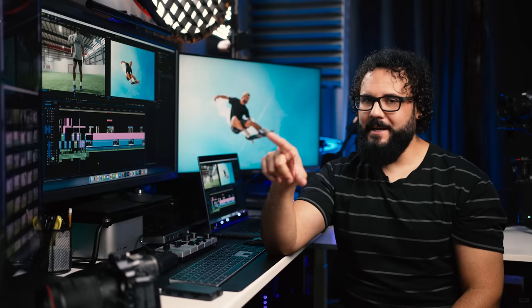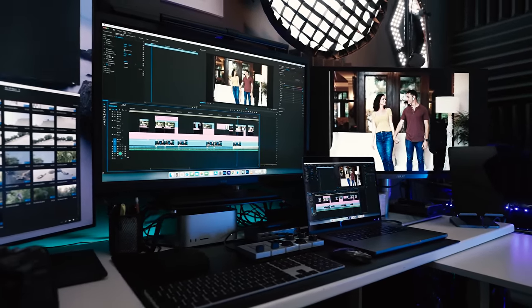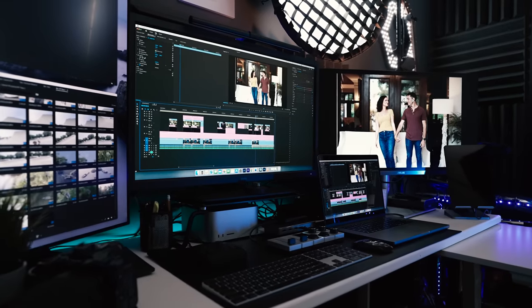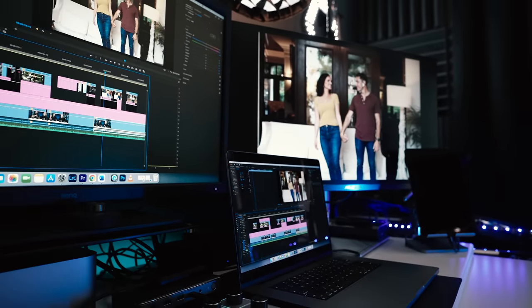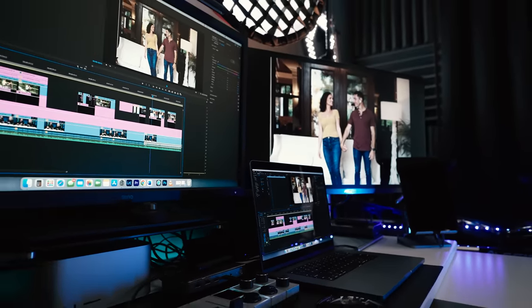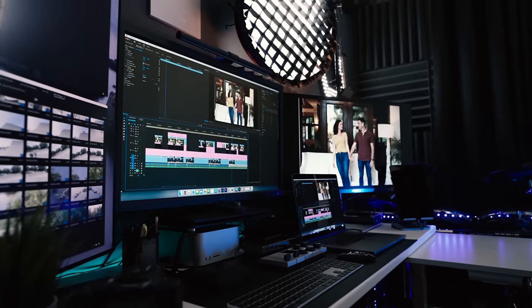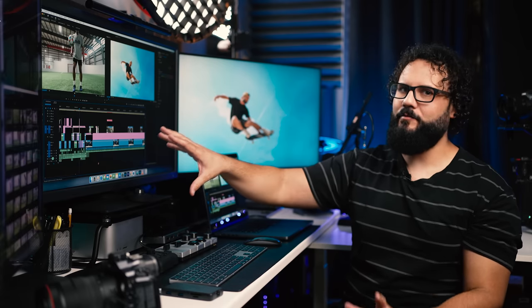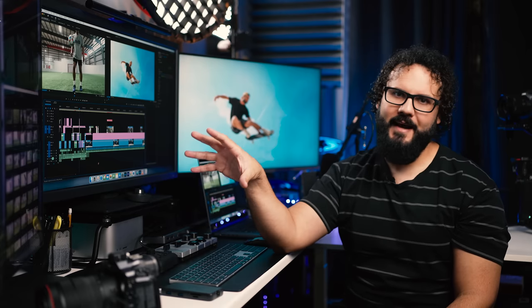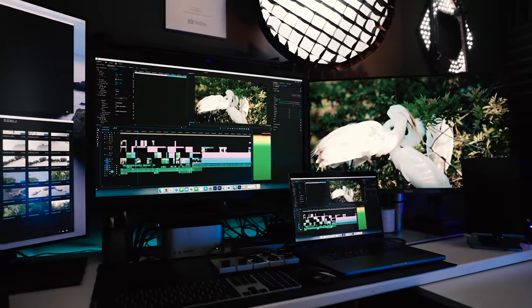The other amazing thing is it can drive three displays — two HDMI ports and a DisplayPort. What's really unique, and not found in a lot of other docking stations, is that with the MacBook Pro M1, you can actually power all of these displays independently to get different feeds. These are not mirrored at all, so you have plenty of real estate for multitasking. This is something a lot of other hubs and docking stations just can't do.